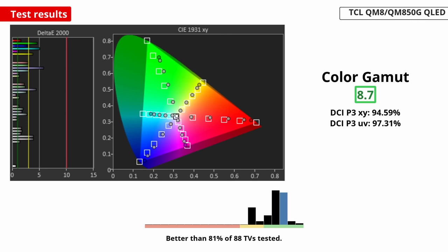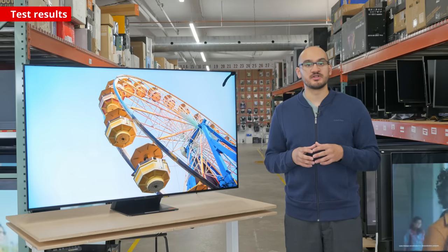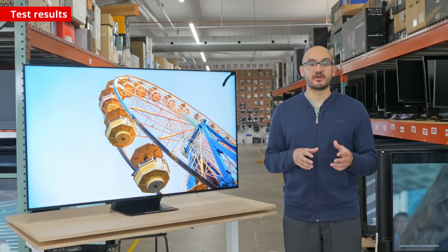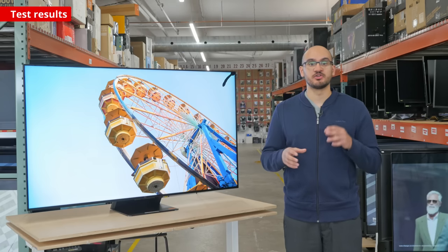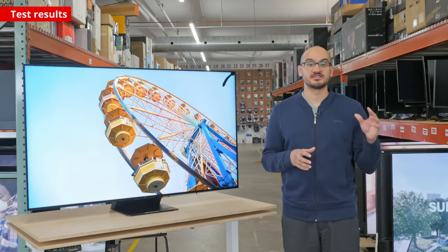As for color, it displays a wide range of colors in HDR, so images are lifelike and realistic. You need to set the color space setting to native for the best performance, as leaving it on auto severely undersaturates colors. Luckily, it has fantastic color volume to make colors look bright and vivid, but not all colors are as bright as pure white. It supports most common HDR formats, including HDR10+ and Dolby Vision.